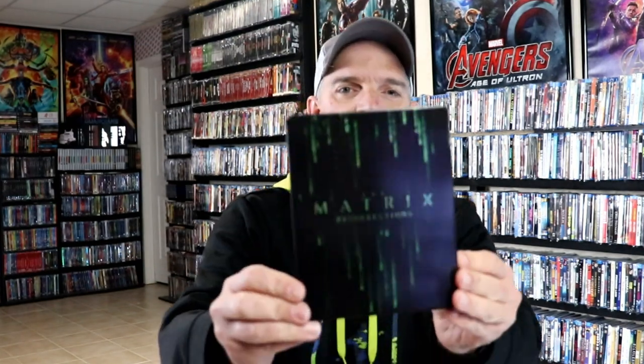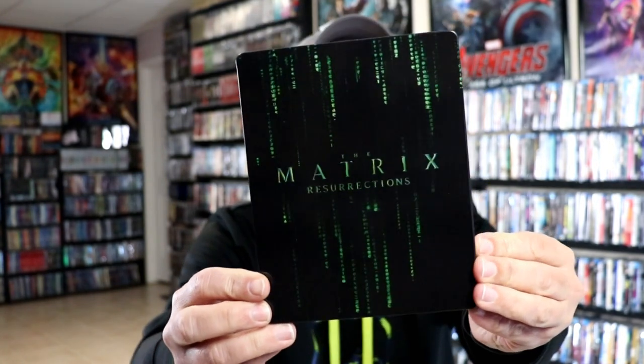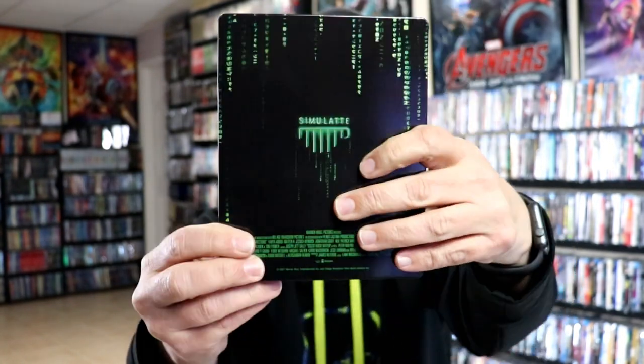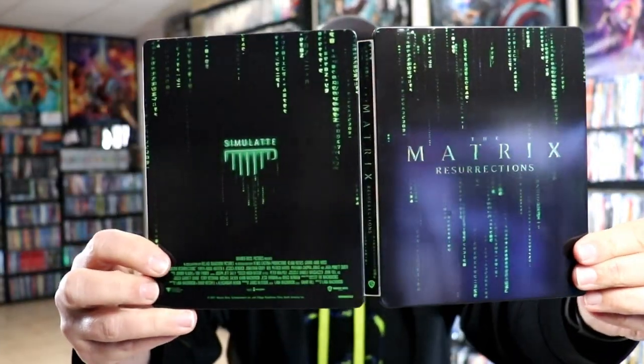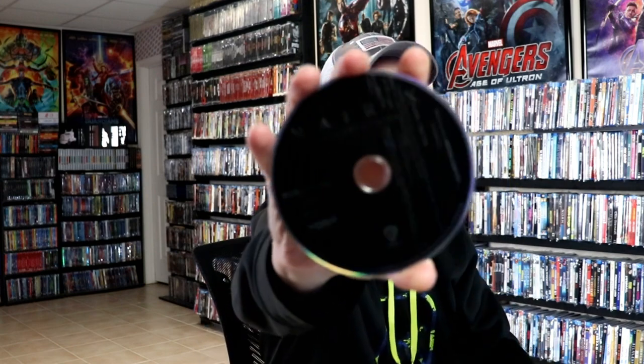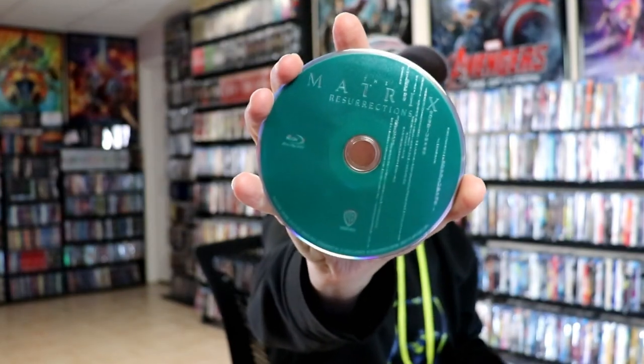We've got the wrapper off and the J-Card removed. Here's the front of the Steelbook — nice and simple. And here's the back. Then we open it up and we've got the front and the back together. On the inside it does come with a digital code, and we have our 4K disc here in black. And we have our Blu-ray disc here in green.